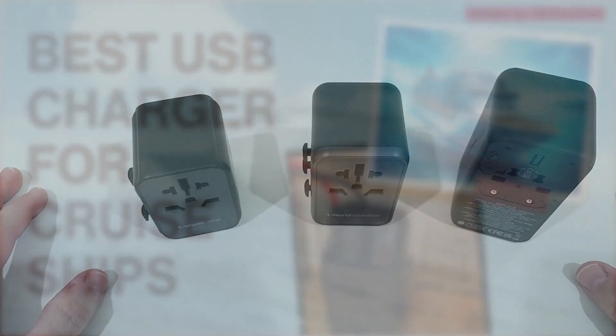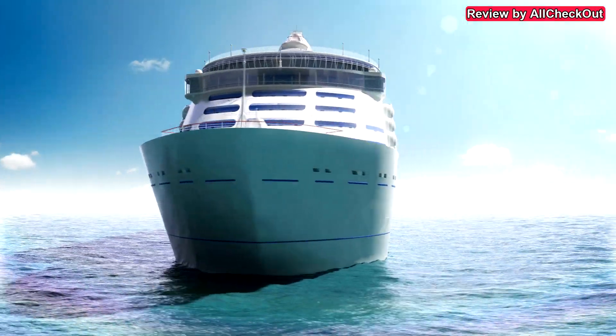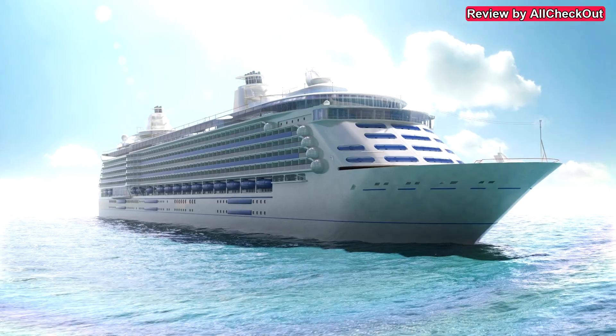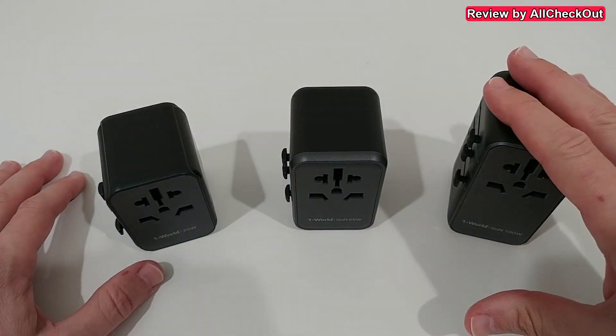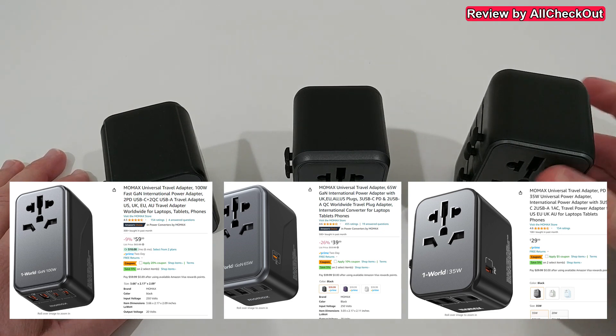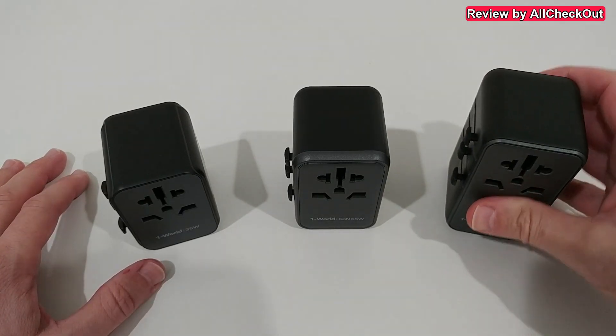Hi guys, welcome to this short video about the question: what to take on a cruise ship as a power supply, USB charger — these things. I've been on a cruise just recently and I would say the best things to take on a cruise are these three power supplies from MoMAX — I think the brand is MoMAX.